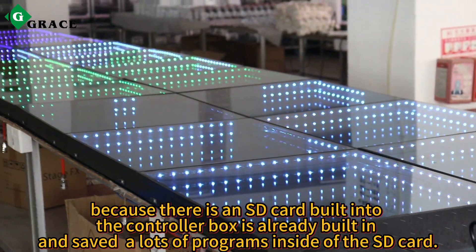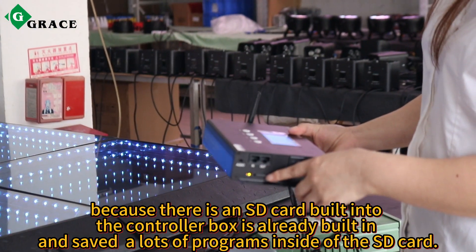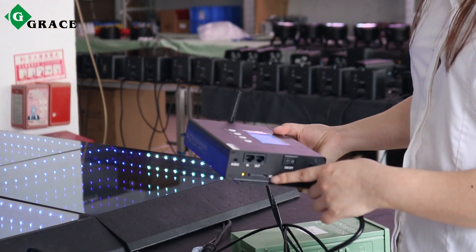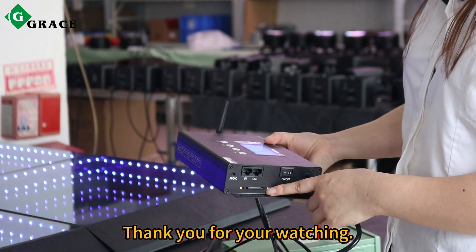There is an SD card built into the controller box — it's already built in and set up. There are lots of programs inside the SD card. So it's very easy to use the magnet dance floor. Thank you for watching.